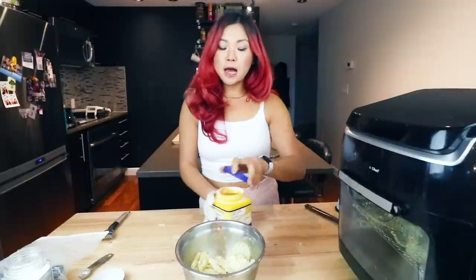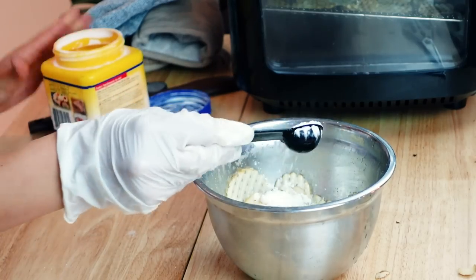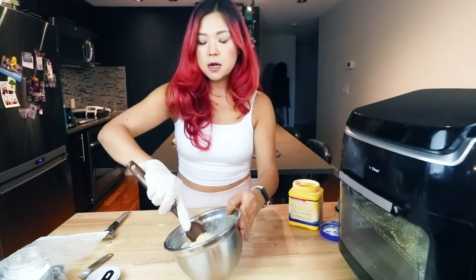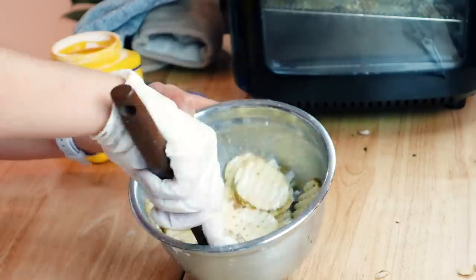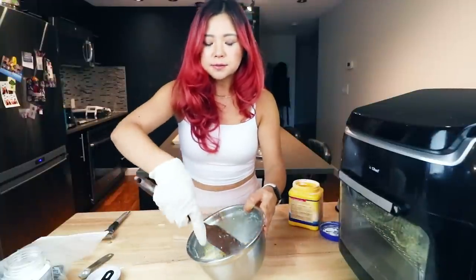Now for this experiment, I'm actually going to add some cornstarch — that's gonna be the experiment. I noticed that cornstarch was an ingredient in the frozen ones. Potatoes are already starchy, so maybe it's not necessary, but I feel like maybe it'll make it more crispy. So I've seasoned it with oil, salt, spices, and cornstarch.